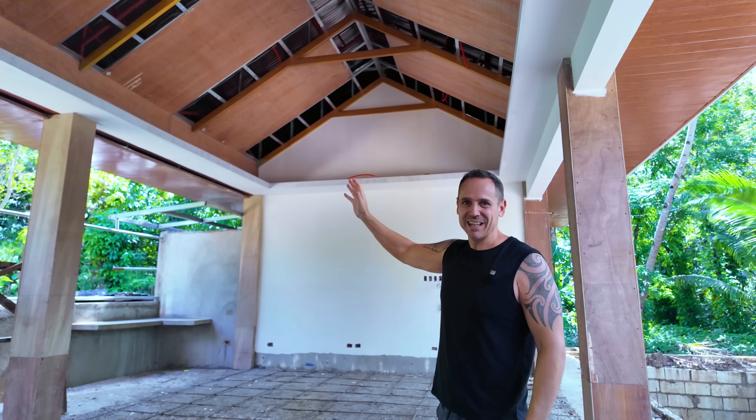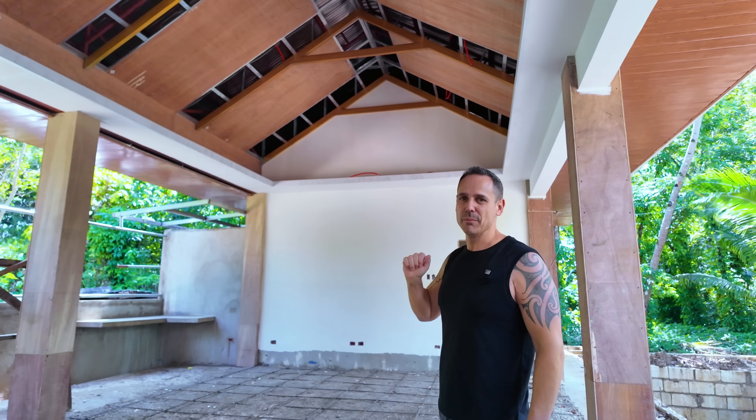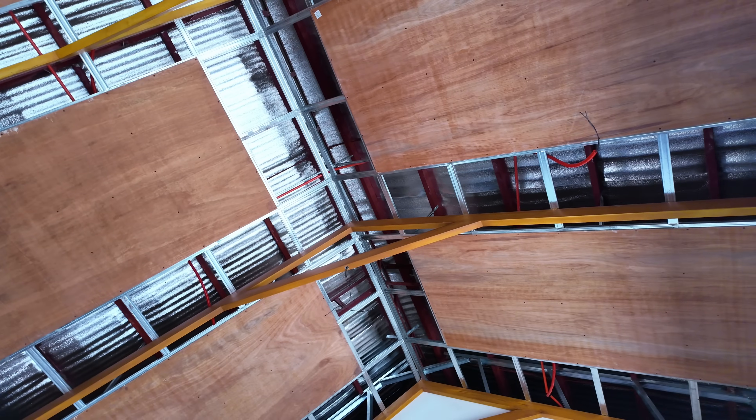Quick tip before we move on: if you are currently building a house and thinking about having a solar system installed, I would really recommend doing it now while your ceiling cavities are exposed. Then they can just run the wires and you don't have to make holes in your roof at a later stage where you could potentially have leaks.